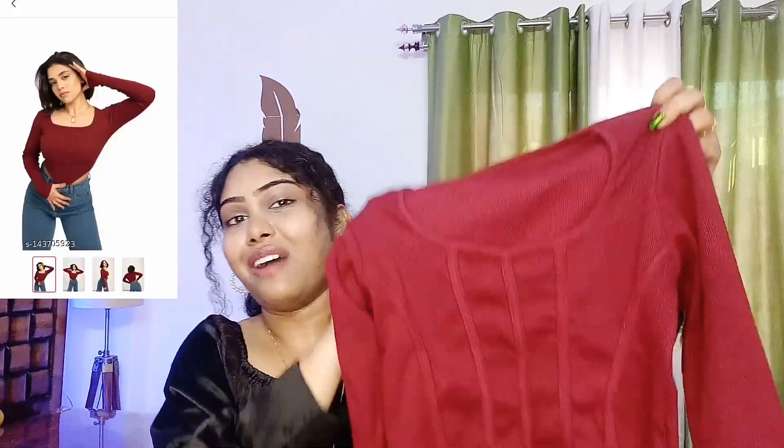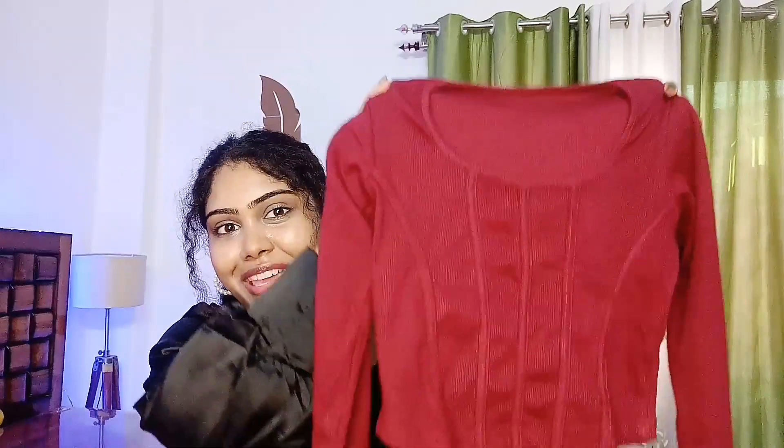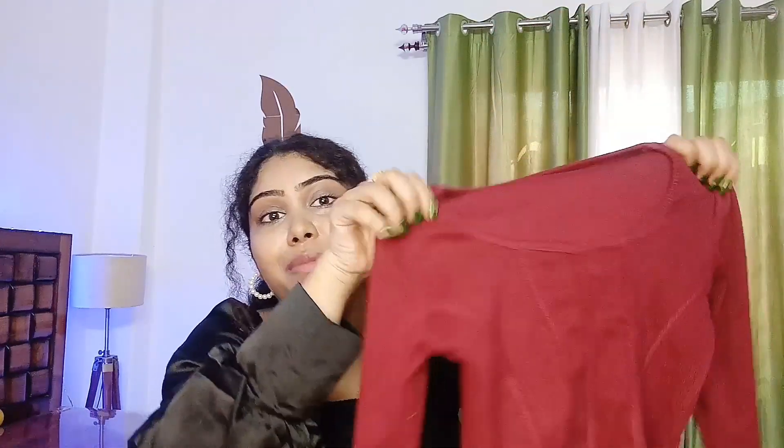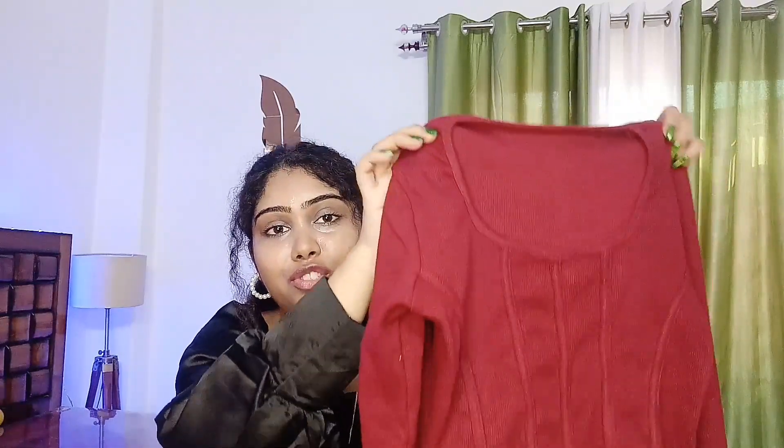Now the fourth top is a maroon color and this design is quite trendy. One side is a bit long and the other side is a bit short. I don't usually buy full sleeve tops, so I thought I'd try it. And when I tried it on, it was so pretty — I felt so good about it.